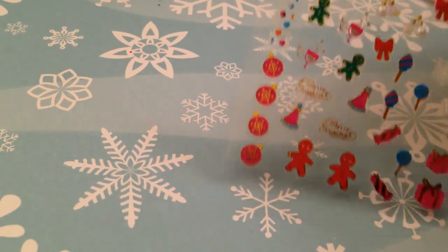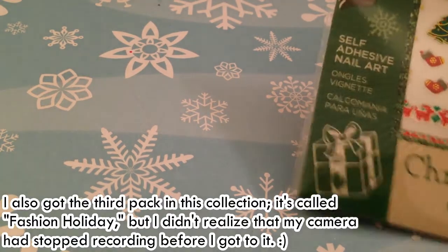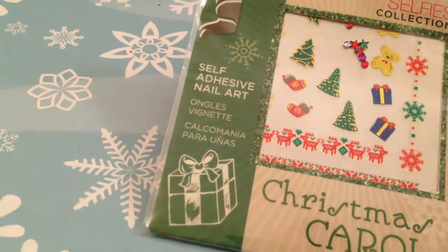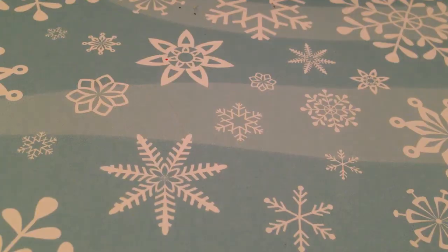Then I've got the 'Christmas Carol' one from Cina. These have some trees, presents, and bears, and you can see they have a couple of gems too, which is really cute.